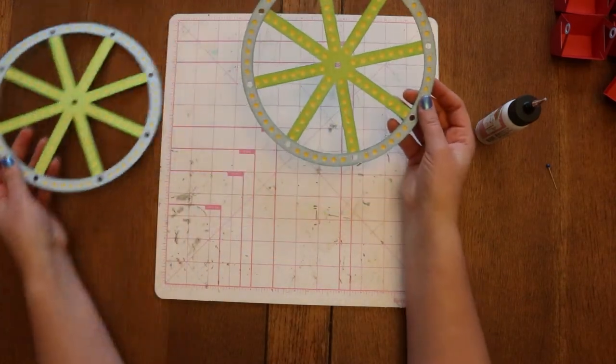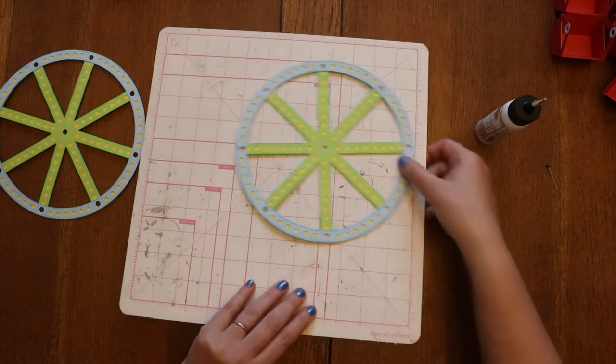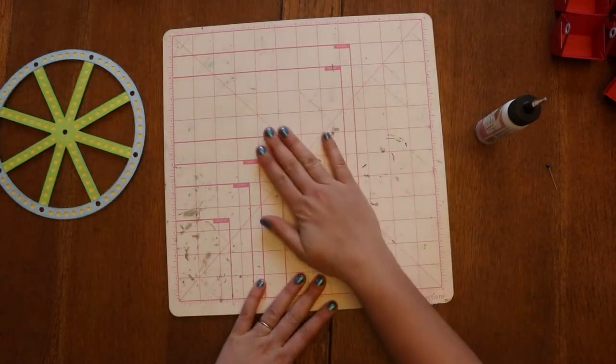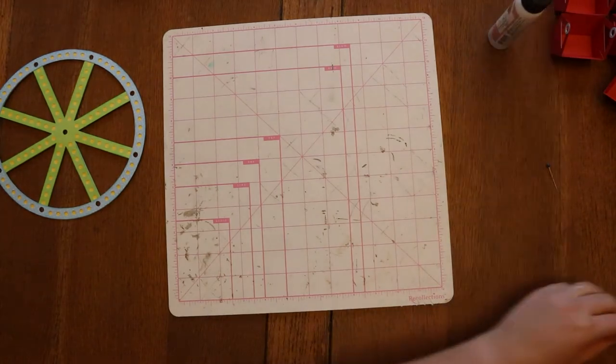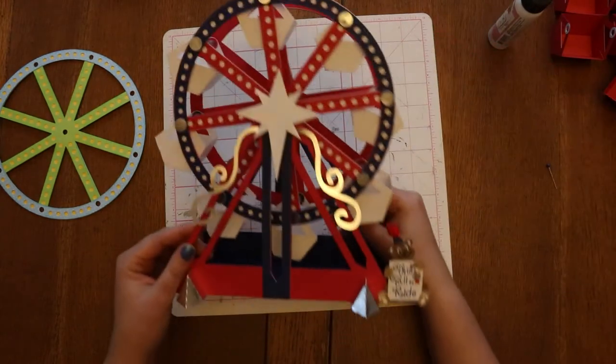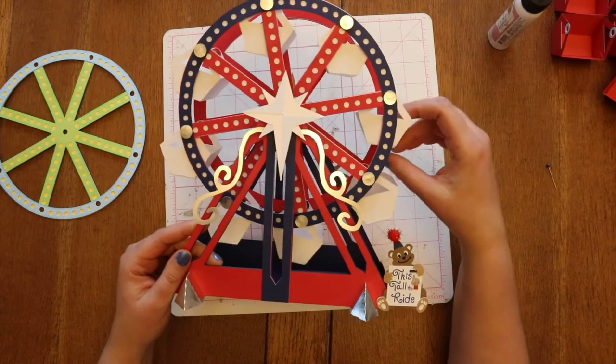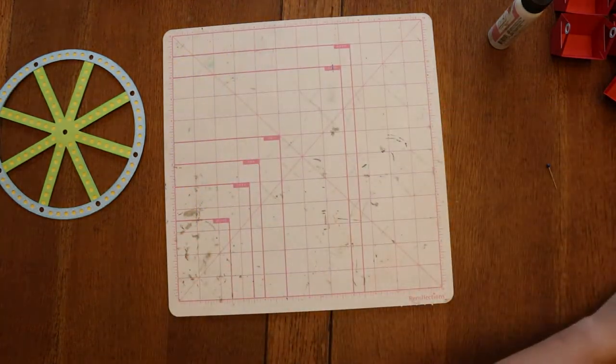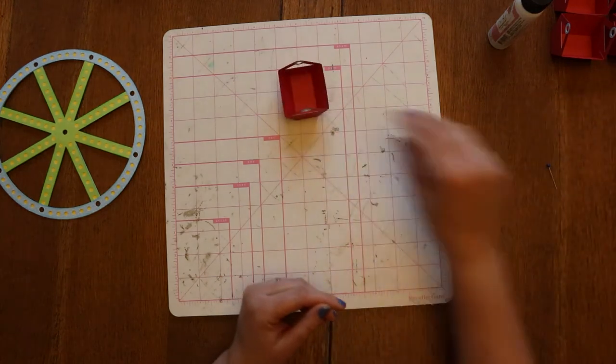I've already done it with this one, so I'm going to place this one underneath and let it spend some time being pressed to get it nice and flat. The other part of the wheel are these buckets — I'm going to go ahead and make those buckets. They're all made of just one piece, just one flat cut piece.